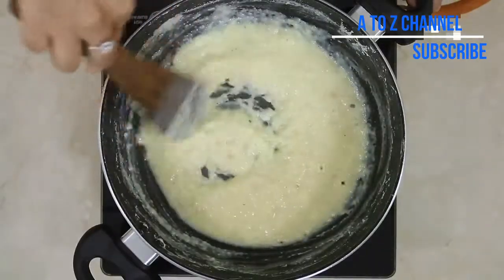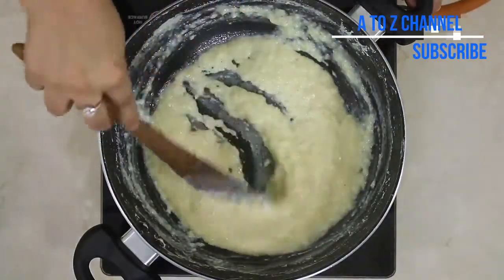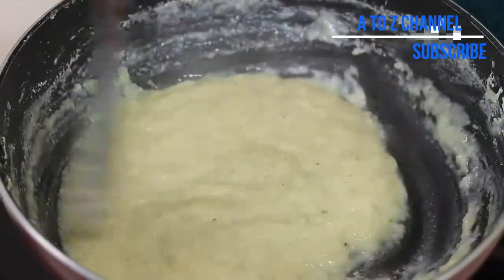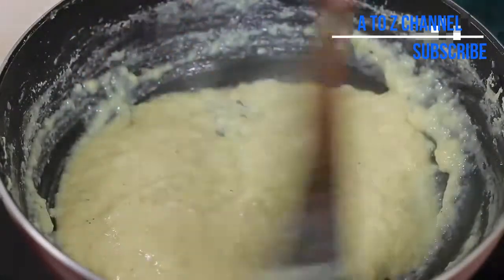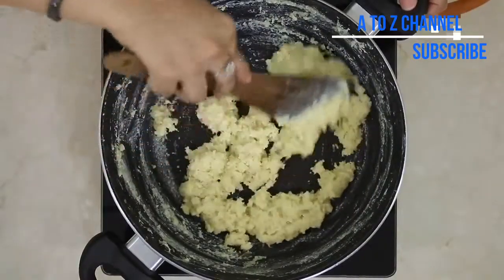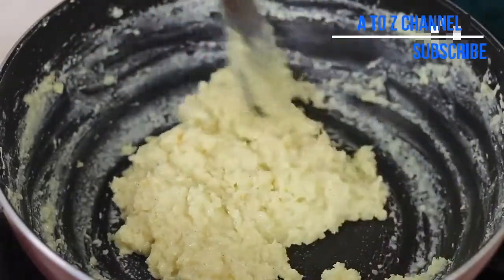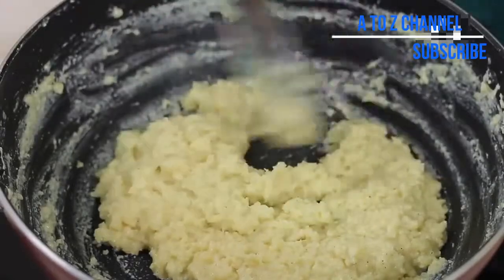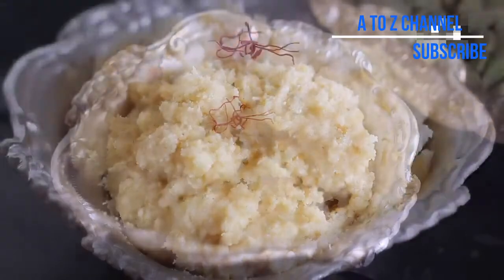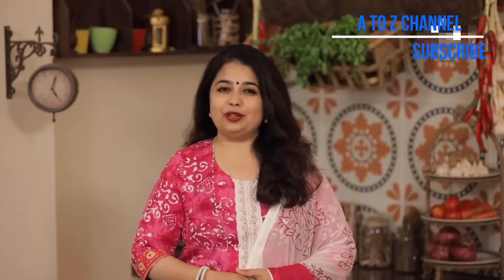Put it in the pan. The red pepper adds a little flavor. Let's make it a little bit — it's a very good taste of the palkova. You can make it a little sweet. If you want to make it a little sweet, let's make the palkova.